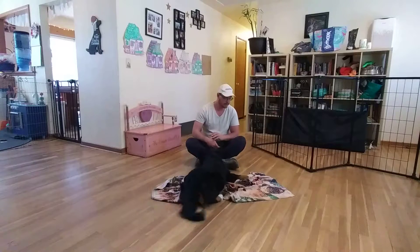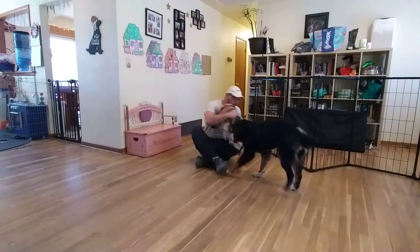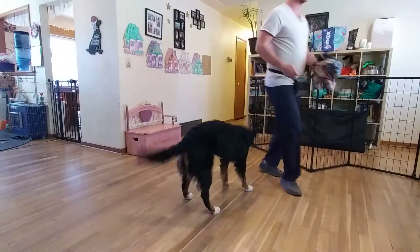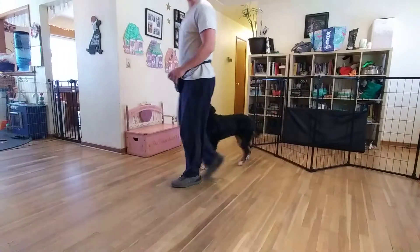Good job, sweetie. We're going to toss a treat off the mat. Now we're going to go over our exercises with our clicker. This first series of exercises is our name game exercises.